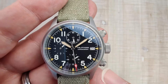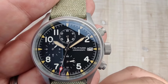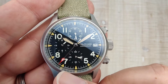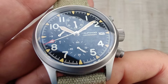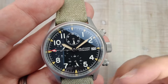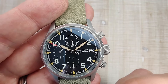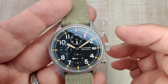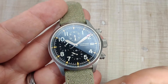We'll get to the lume in just a second. The handset they chose is a syringe-style handset that reaches right out to the minute track — nice big bold hour hand, red tip to the second hand which is also loomed. I've got no issues with that. Even the sub-dial hands, I'm not a huge fan of the style, but they loomed them which is kind of cool. I'm not sure how useful that is without having the sub-dials themselves loomed, but overall the design and proportions on the dial look really good, and the handset is excellent.